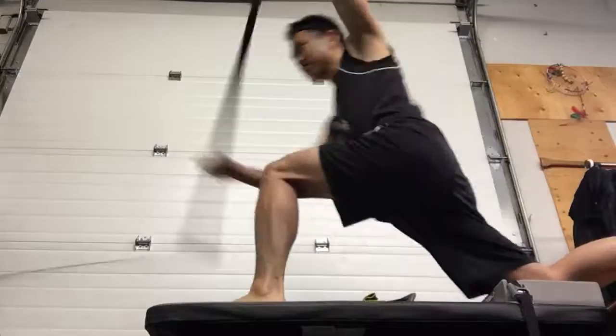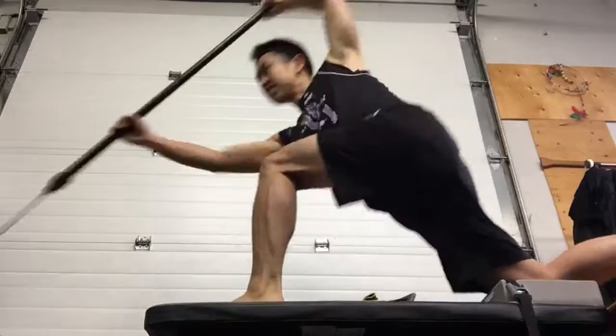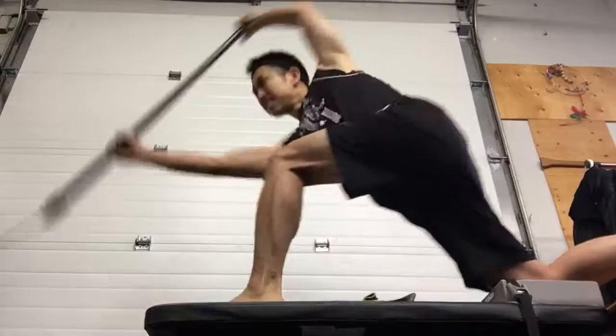20 strong strokes, right now, let's go. 20 strong, good hit, good draw. Right there, better. 10 strong right there. Good. Time to feel your pressure apart.